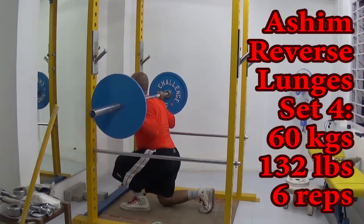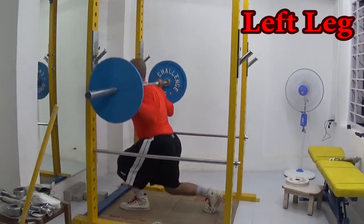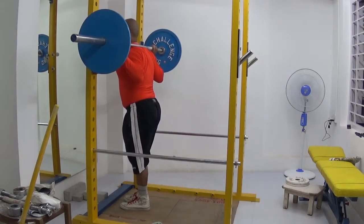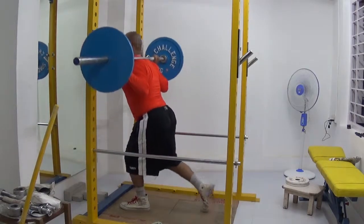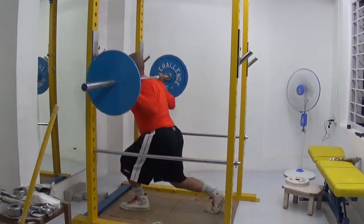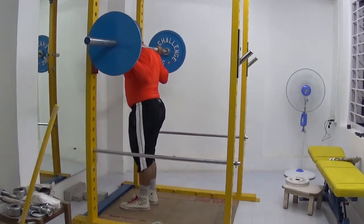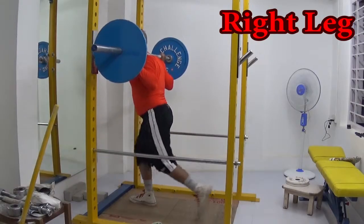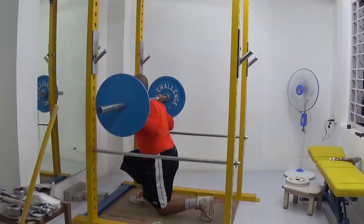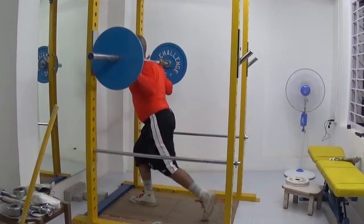Hi everybody, welcome to my channel. My name is Ashim. This is my breast and leg day workout. I've got some good news — my brother, my buddy Kanishk, Dr. Kanishk, is back from med school. He's taken a short break so he's working out with me, and this is his first workout at our new gym.